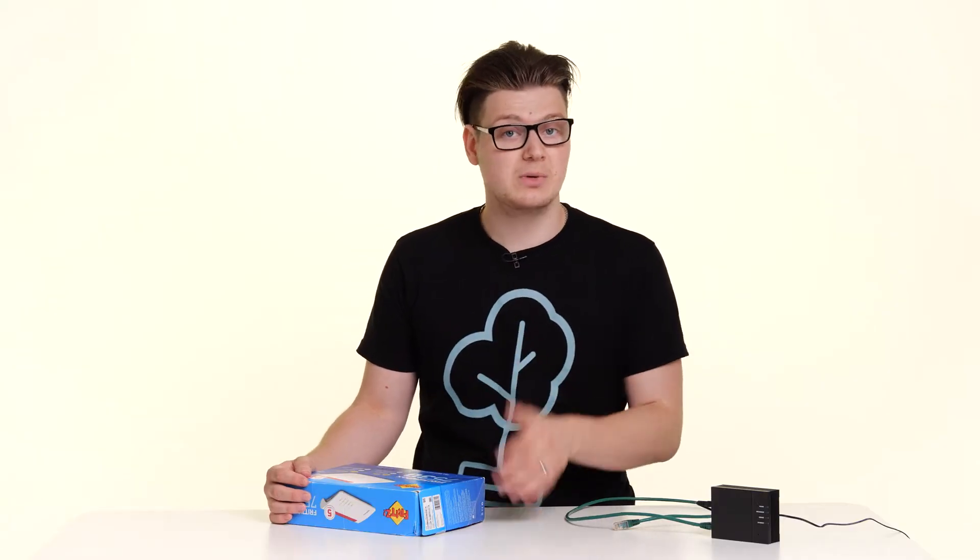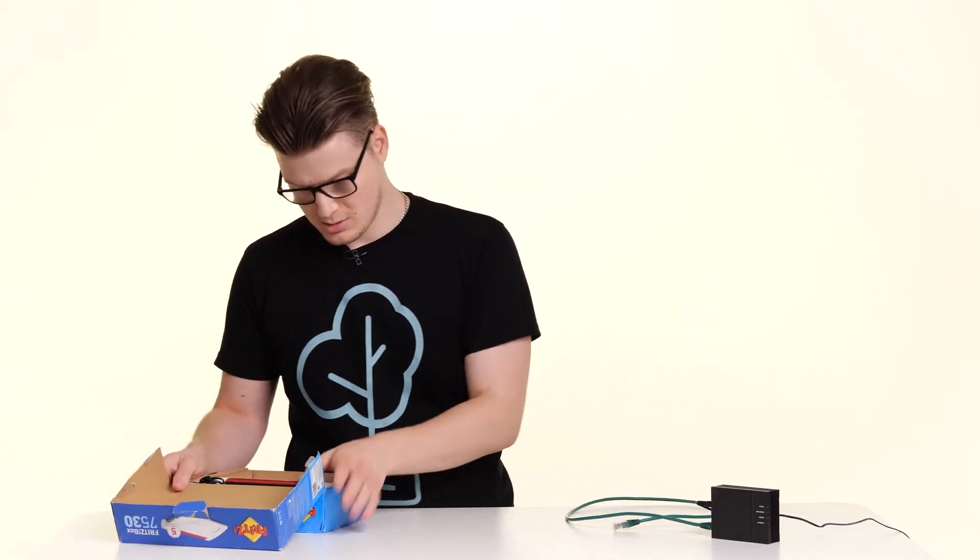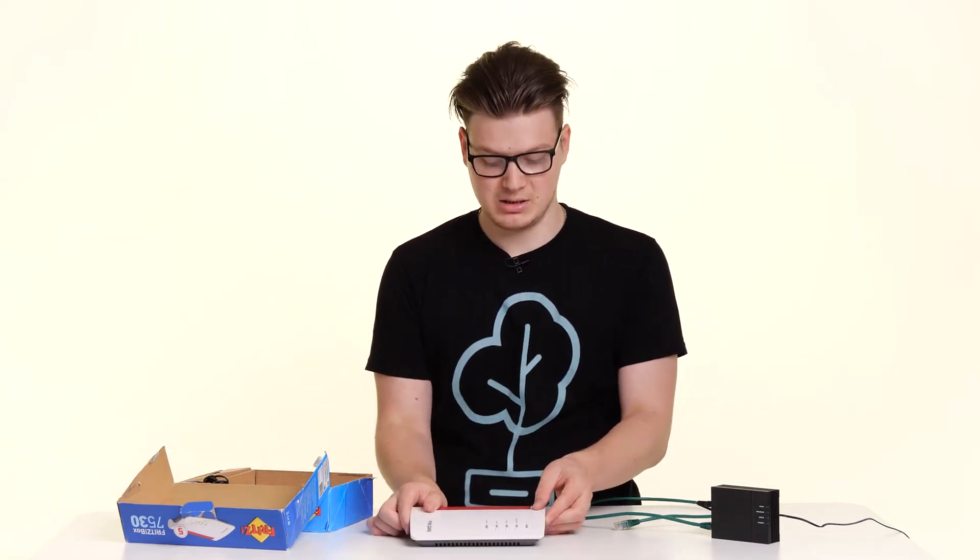To start with we want to look at the Fritz Box that we've just received. This is the Fritz Box 7530. If yours looks blue, don't worry — it's just a protective film that will peel away.